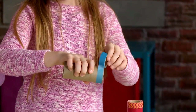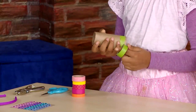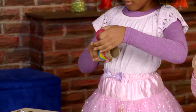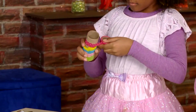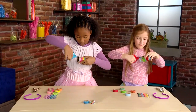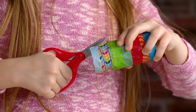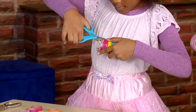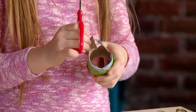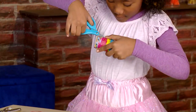Wrap the decorating tape around the toilet paper roll to really show off the color. Cut out triangles to make your crown have points. Make sure your parents know you're using scissors.